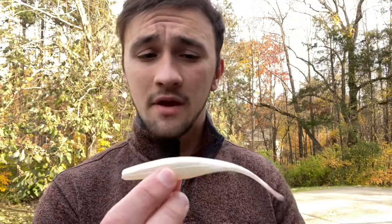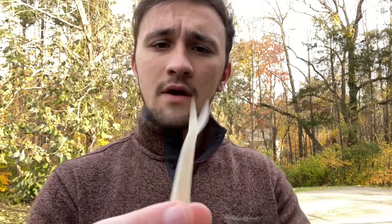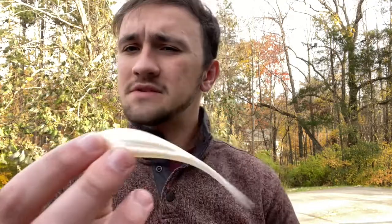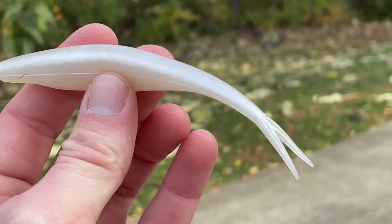Let me know in the comments what other methods you might apply to using the fluke. Now, getting into the action — it's pretty simple. If you jerk it like a jerkbait, the tail is going to shake, and it's forked, so in the water it's going to kind of go up and down like a fish's tail would. That tail adds a bit of action, but besides that it doesn't do much as far as a swimming pattern if you just reel it in.